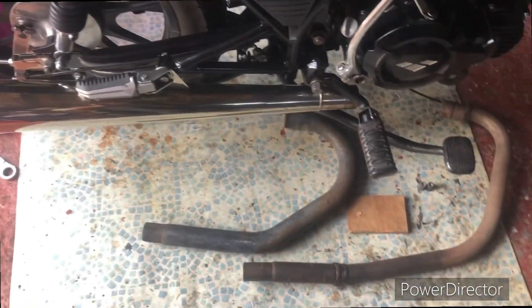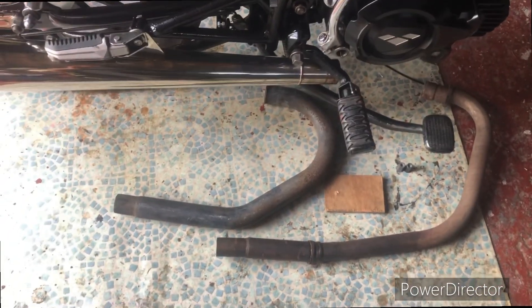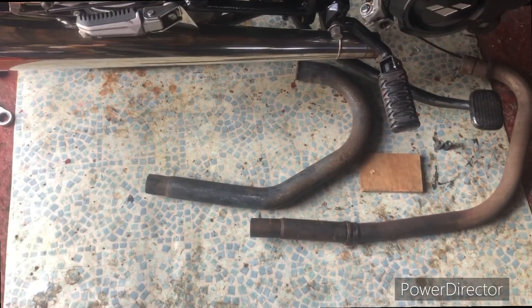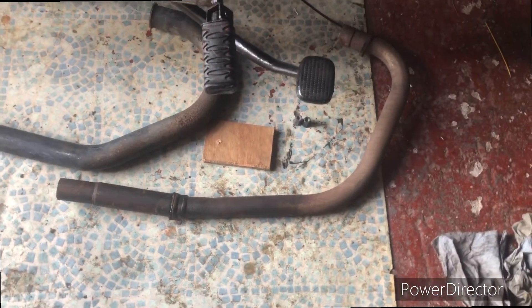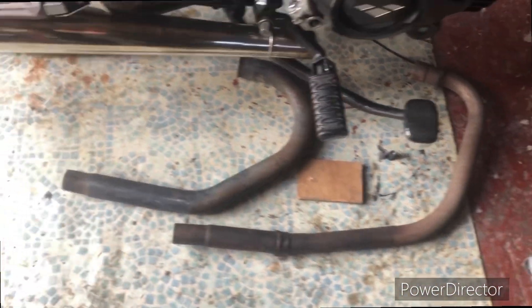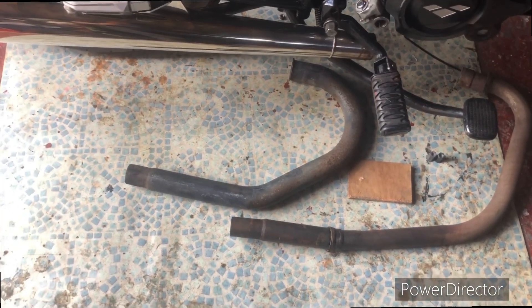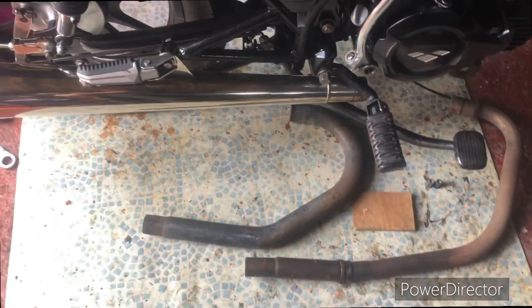I've had a good look for spacers and stuff, but can't find anything to fit. Then a splash of inspiration - the Moto Guzzi downpipes do fit it! So what we're going to do is cut off some of the original ZSB downpipe, cut off a section of the Guzzi downpipe, weld it together, and then it'll fit. That's the plan!